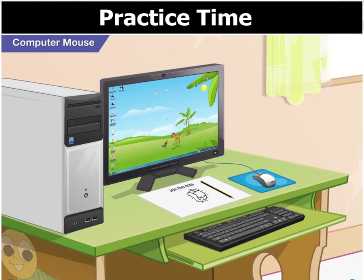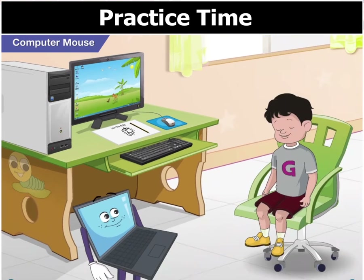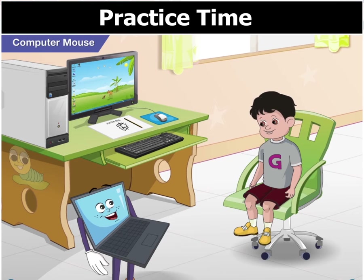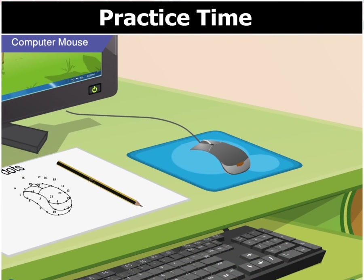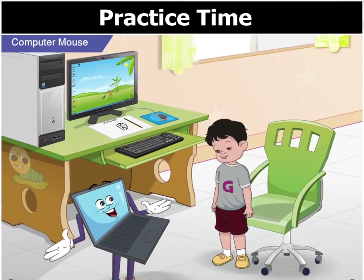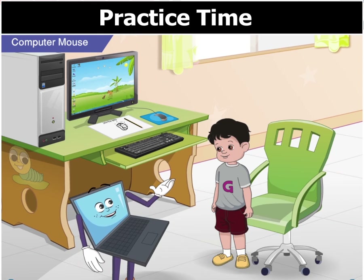Also, the buttons of the mouse should always point towards the computer. The mouse should not be turned sideways or turned over while in use. That's clear. There is also a proper way to hold the mouse. Yes, Goggle, the mouse will be used differently by different people.